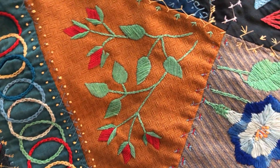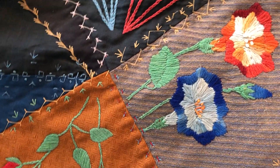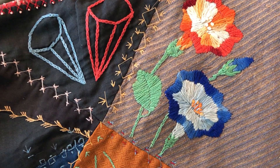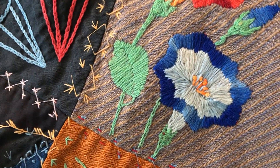Next, some beautiful red budded flowers, and above that these two really intriguing prism-like shapes — not a usual motif on crazy quilts — and then these two large, beautifully rendered flowers.